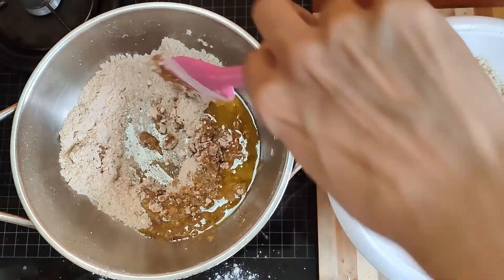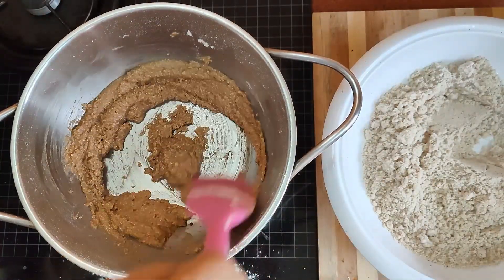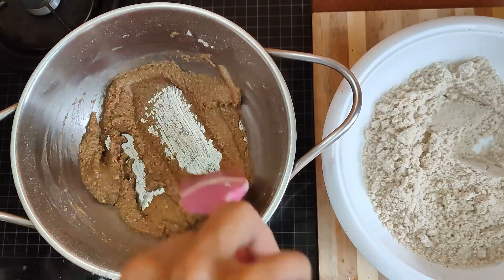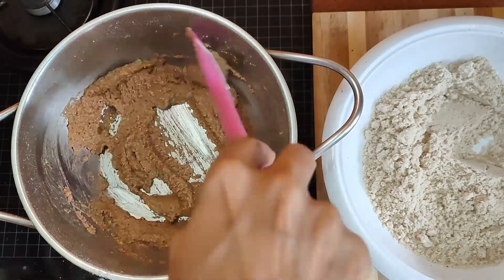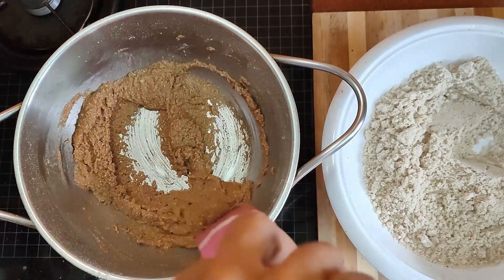Then add one fourth cup of clarified butter — ghee. Ghee is a rich source of vitamin K, which is essential for the absorption of calcium and takes care of bone health. Ghee will also keep your body warm during the winters. Roast everything together with the ghee until it becomes fragrant.